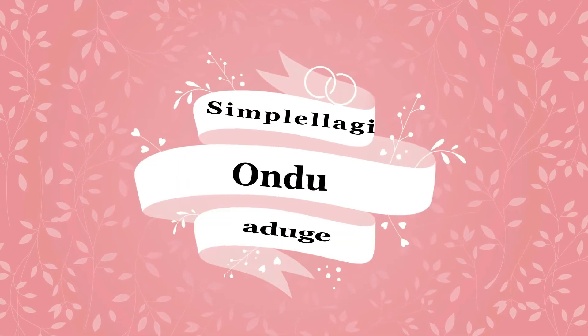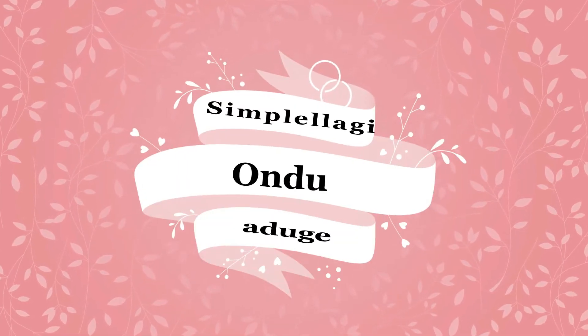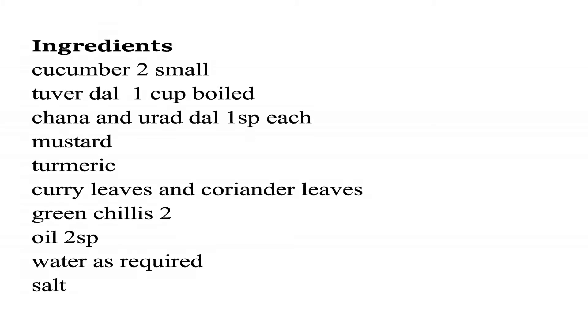Hello everyone. Welcome to Simple Laggy. We'll have a great day to eat rice or chapati.